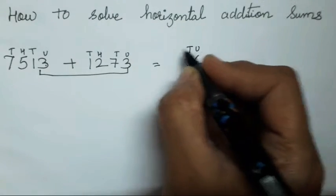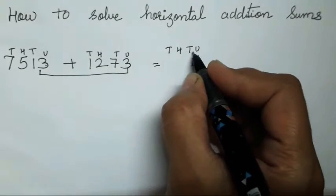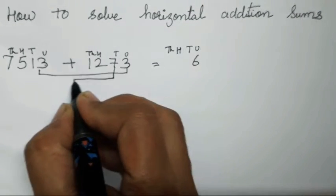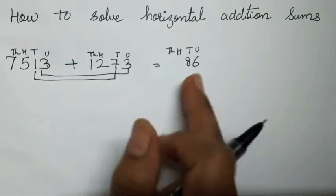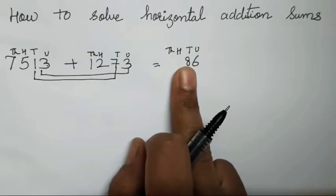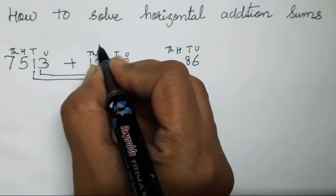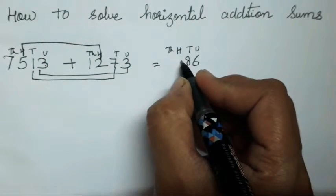You can write and keep the place values — thousands, hundreds, tens, and units. So the next number is going to be 7 plus 1, so 7 plus 1 is going to be 8. When you count for tens, you have to write the number just below the tens number. Next is going to be 2 plus 5, so 2 plus 5 is going to be 7.